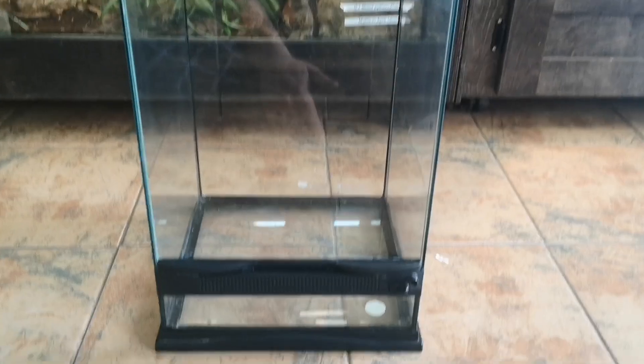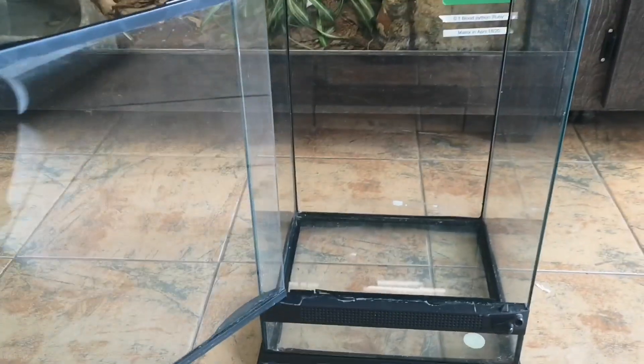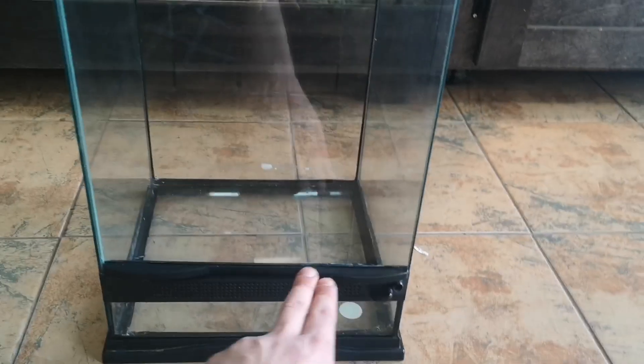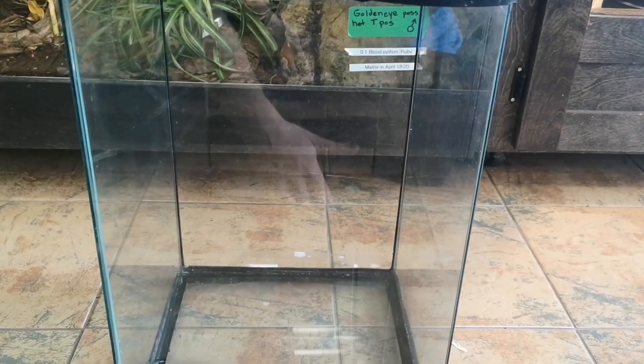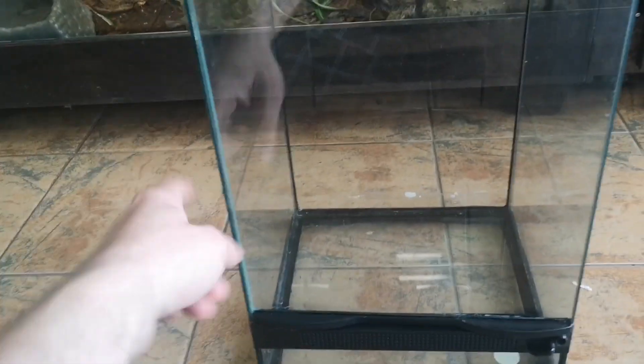Good morning everybody, it's Eric from the Reptile Room. Today we're building a bioactive enclosure for a customer. I've got this little Zoo Med enclosure, just your classic little front opener. This is going to have a young gargoyle gecko going in it. An adult gargoyle gecko would want an enclosure larger than this — there's a model that's 18 by 18 and taller — but this is just going to house a young one, starting off with this 12 by 12 by 18 inch tall enclosure.